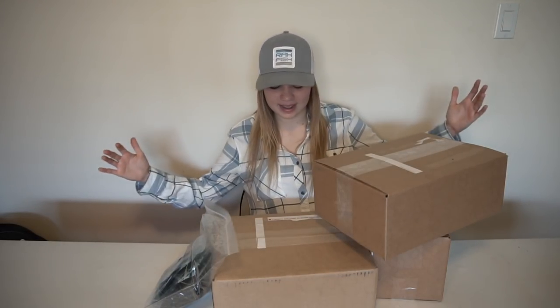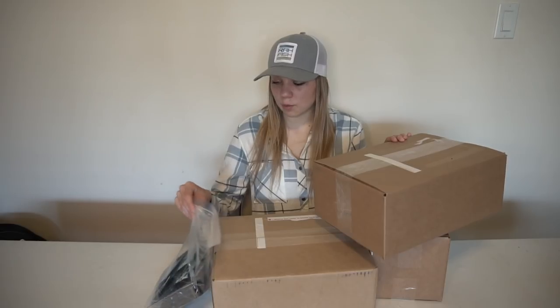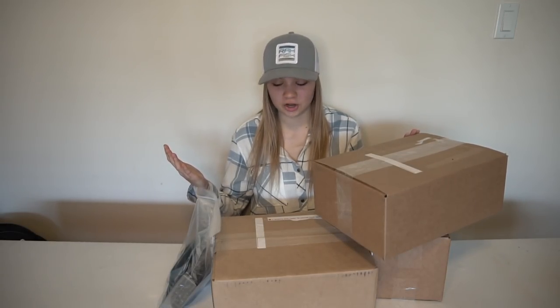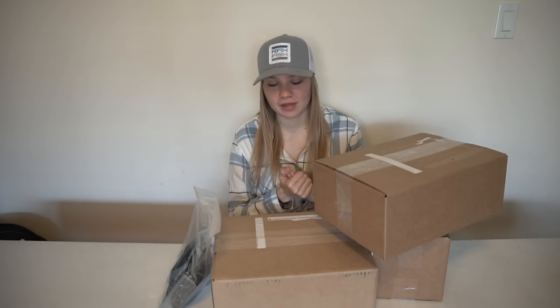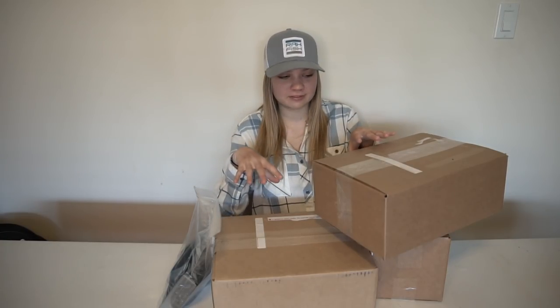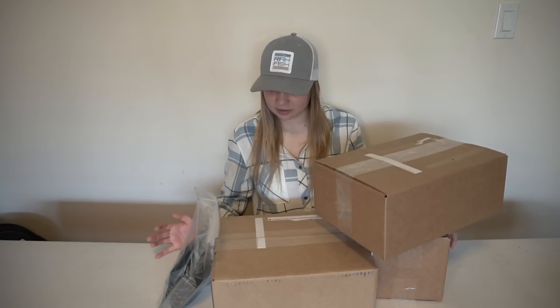Hey guys, how's it going? Hopefully you're having a great day. In today's video I got a bit of an unboxing for you guys. I got three packages and one baggie that I picked up yesterday. This is the time of year for me up here in Ontario where bass season starts a little bit later, so I stack up on fishing lures and tackle and line and reels and all that lovely stuff. So I figured I'm going to show you guys what I picked up. Some of the stuff I have confidence in and have caught a lot of fish on, and some of the stuff are brand new baits I cannot wait to try. So enough babbling, let's get into the video.